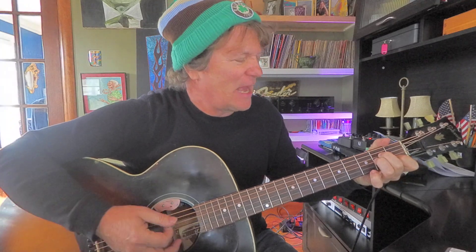I'll do that verse kind of slow. G, A minor, B minor, C, G, A minor, B minor, C. Now it's F sharp minor 7 to B7. Again, F sharp minor 7 to B7. E minor, A minor, A minor 7, D7.